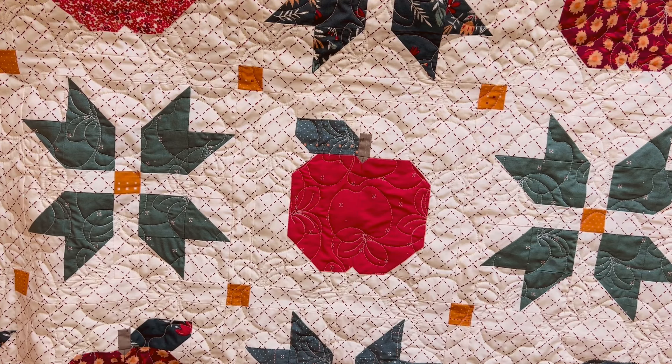Thank you so much for joining me today for this quilt tutorial, Apple Butter Days. Hopefully this quilt will make your home feel more cozy as the days get cooler and shorter. Don't forget to like and subscribe to our YouTube channel. You can also go to easypcquilts.com and sign up for our newsletter — I always make people aware of new patterns, discounts, and YouTube tutorials. I appreciate you and we'll see you next time.